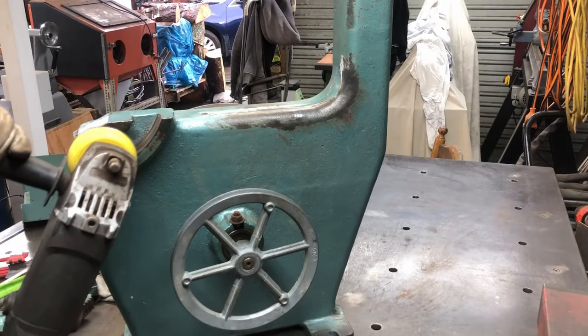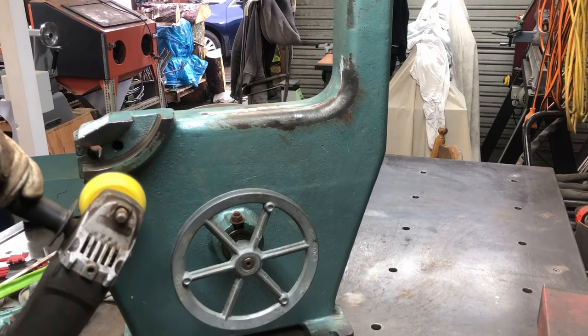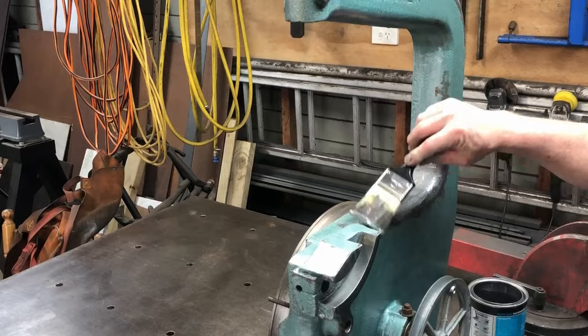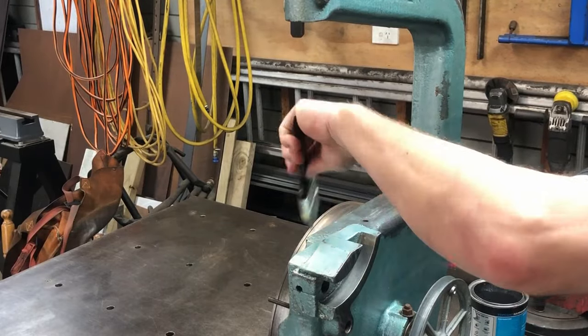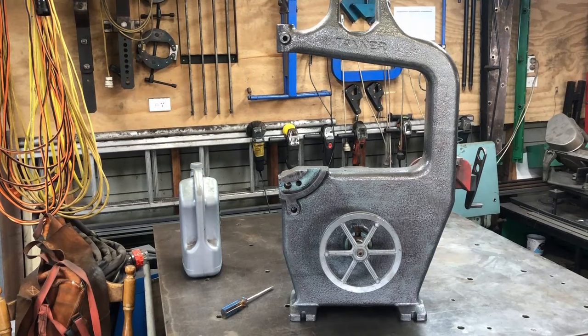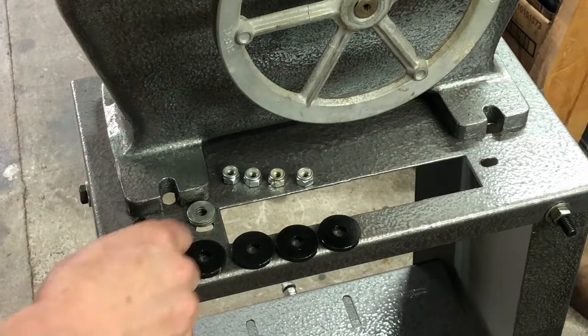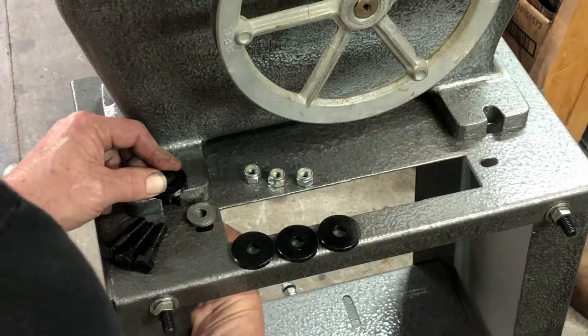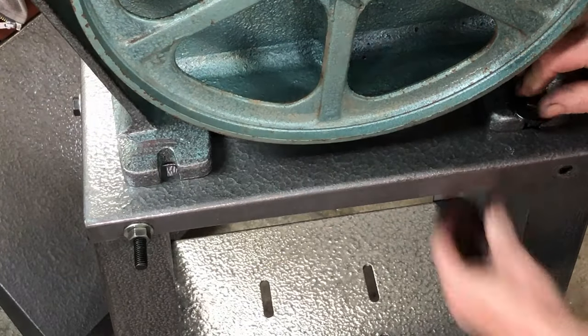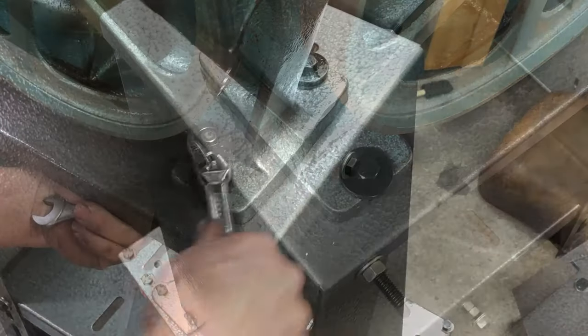Now I start cleaning up the bandsaw itself - removing any flaky paint, and any paint that's stuck on really well will stay there and I'll just paint over it. I'm using the same hammered finish paint I used for the base, applying a thin coat as it does run very easily. Earlier I mentioned black lines in the paint that I couldn't stir out - I believe it's by design, it's a feature that they give which looks quite good. The next step is to bolt the bandsaw onto the base. I've blued all of the bolts and made up five millimeter thick washers, as the original washers were pretty thin and a bit bent. I've also swapped out the normal nuts for nylock nuts. Everything is bolted down tightly.